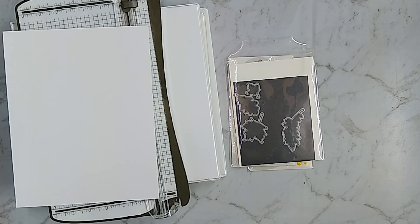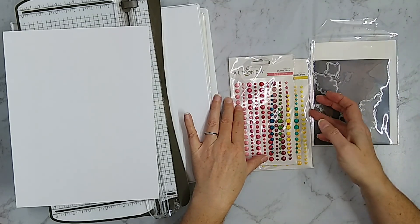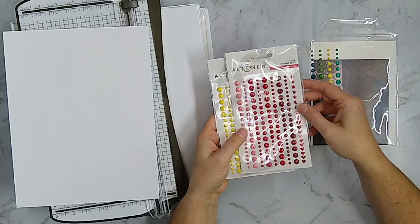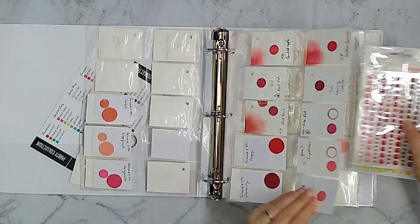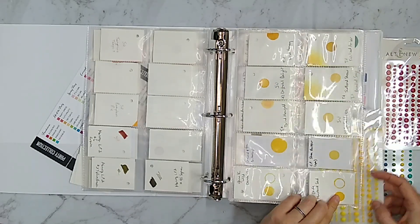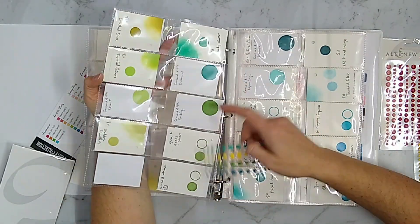Hello everybody! Here in the US, Thanksgiving is rapidly approaching, so I wanted to get a Thanksgiving card out to you. This year is going to be especially important to keep in touch with our loved ones, and what better way than with homemade cards. We're going to focus on these leaf dies, do some ink blending, and I'm going to use these enamel dots as embellishment. I'll base the colors off my enamel dots, pulling out my color chart — this is how I store all my ink color samples — and I'm going to pick out a red, yellow, and green: very autumnal colors. With as many ink colors as I own, you'd think I'd find an exact match, but I just had to get as close as I could, especially with the greens.